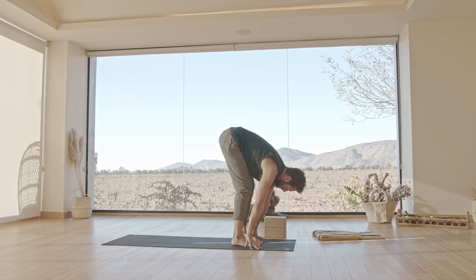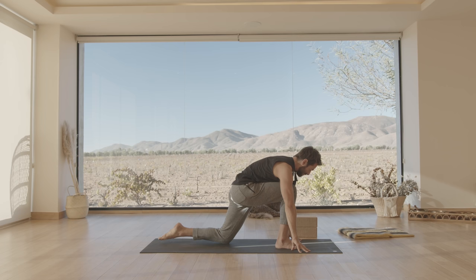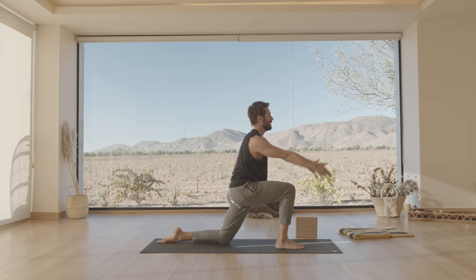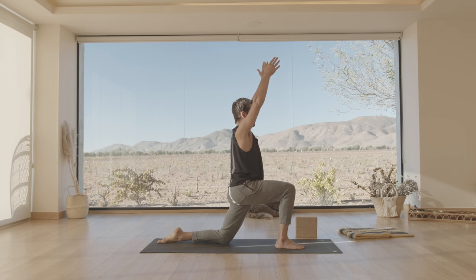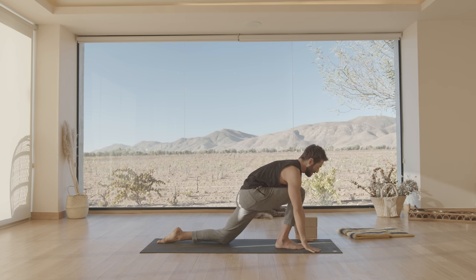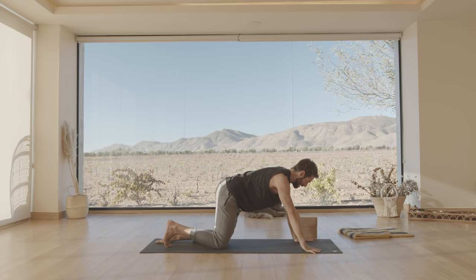Now let's step back into a lunge. Lean your weight into your right foot, step your left foot back and drop your knee down to the ground. Point your toes back, press through your right foot, engage your right hip. Inhale, raise your arms up. Bring your hands down to the mat and step back into down dog or child's pose.